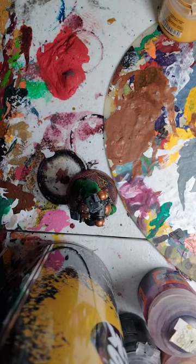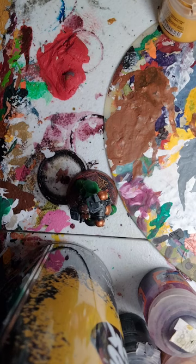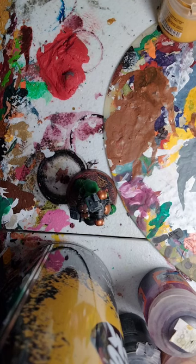Hey everybody, today we're going to be focusing on how to paint the final details for a Salamander. I've done a Salamander paint tutorial in the past, but for this we're going to focus on the finishing detail — the Flame Haldori, where they basically have the flame paint job. So let's get started.